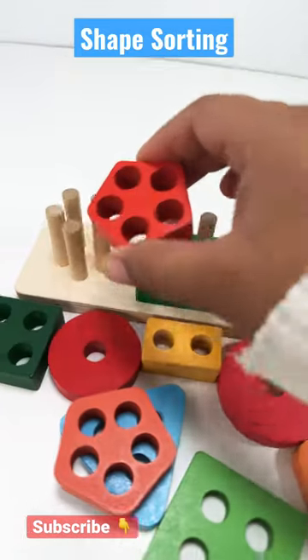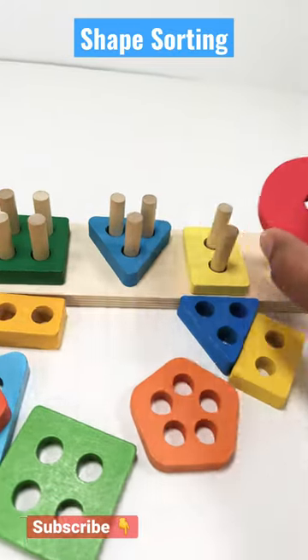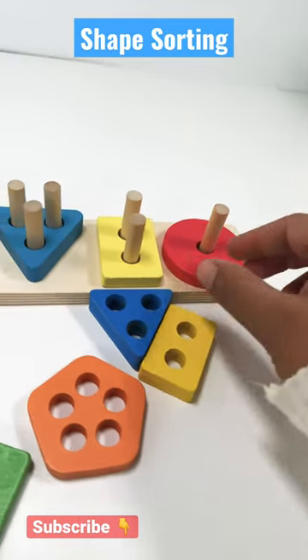Pentagon has five sides and it's an orange pentagon. A circle has no sides. This is a red circle.